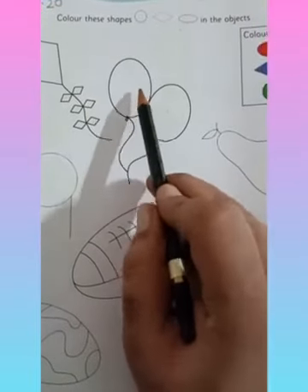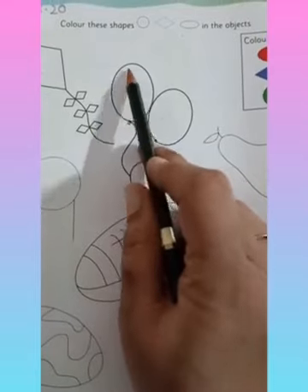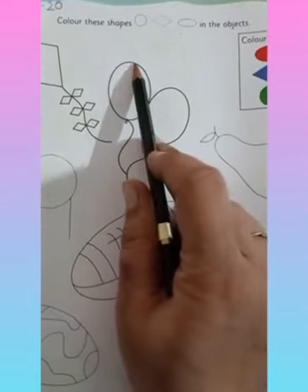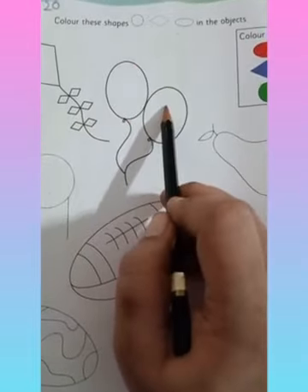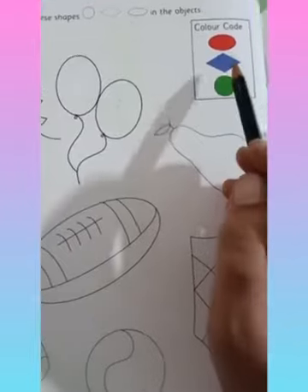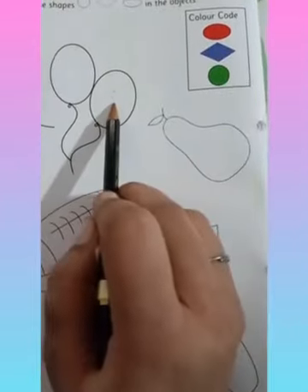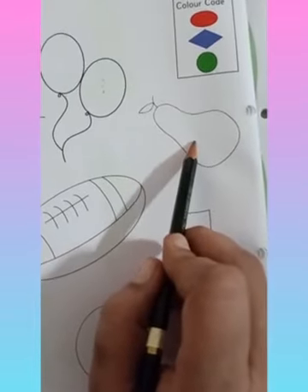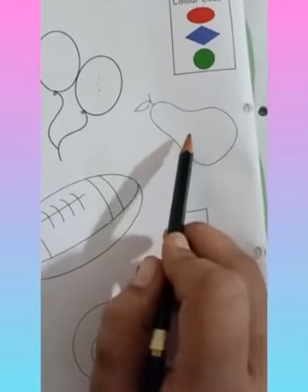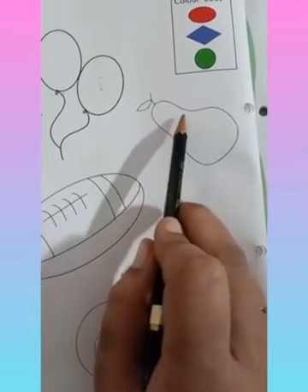Which shape can you see here? Is it a circle? No, it is oval because it is stretched here and here also. So these two balloons are of oval shape. Let's see which color we have to use for oval shape — red color. So your balloons will be of red color. Now is this an oval shape? No, it is not. So we are not going to color this picture because this is not an oval shape — here there is a curve and this is not oval.